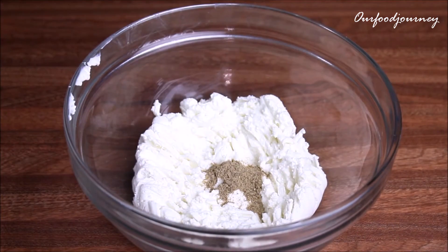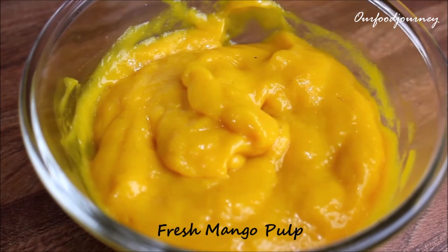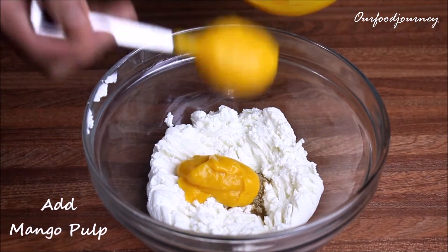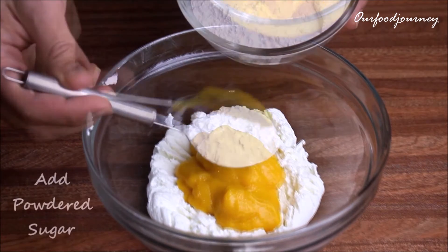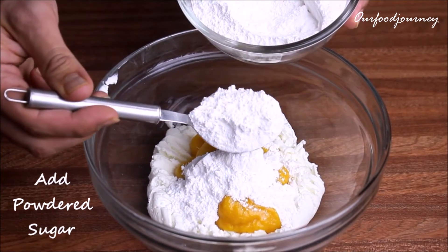To the drained curd we'll add some cardamom powder followed by mango pulp. I have used fresh mango pulp, but you can always use the canned one if you don't find fresh mango easily. Just make sure that the mango pulp is nice and sweet.